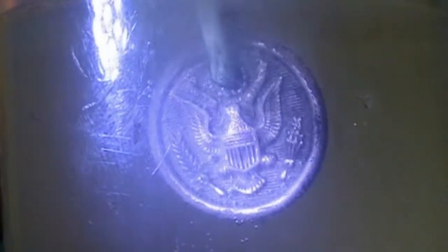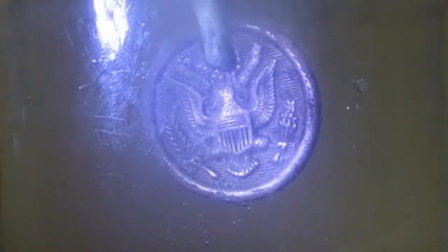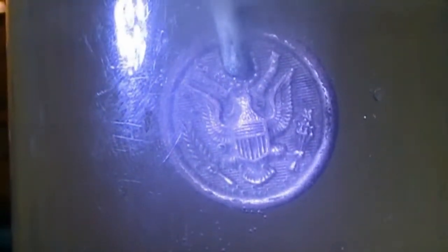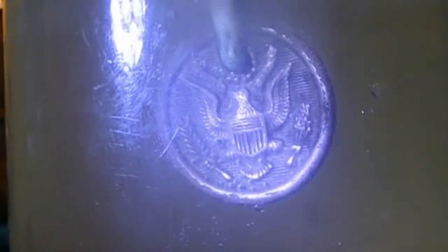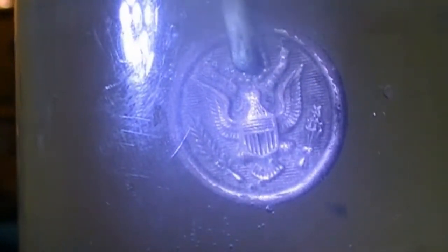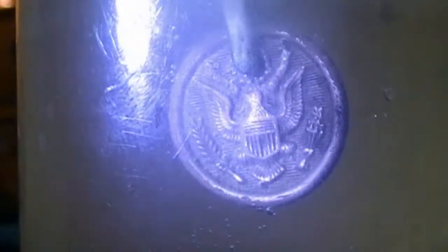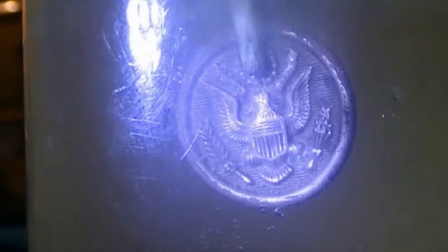It looks a little different, doesn't it? Yes, that is the same button — and this button apparently looks like copper. I'm going to give it another minute and then take it out and call it good. It's been in for an hour and I baking-soda'd it to see how it would clean up, and it cleaned up pretty good. I want to try to get a bit more of that stuff off but I don't want to pit it, so just another couple of minutes.